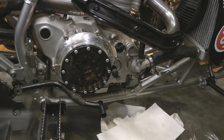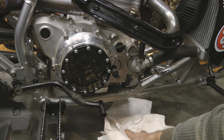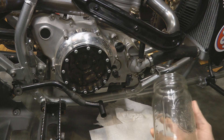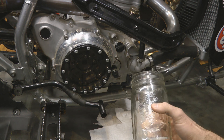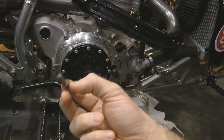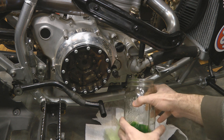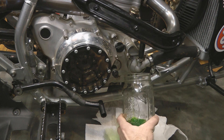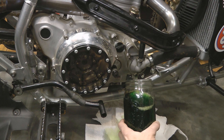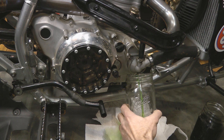Next step is draining the coolant. Remove the bottom bolt from the water pump cover — on a stock bike that bolt has an eight millimeter head. I like to put a few shop rags down below the water pump area to catch any coolant we miss, then use a few old mason jars to catch the coolant as it comes out. Note: this bolt has a little copper washer on it — don't lose that. To speed up draining, place your mason jar and remove the radiator cap to let the coolant flow faster. Once the jar gets full, put the cap back on, swap jars, and let it finish draining.